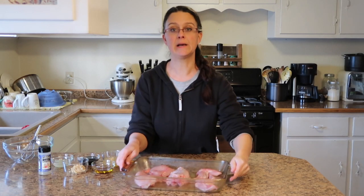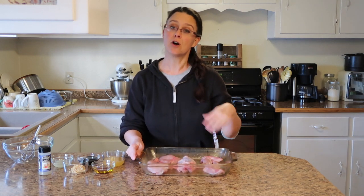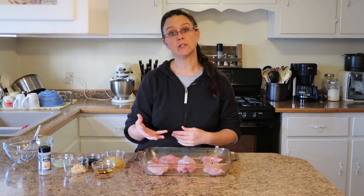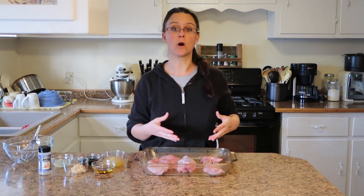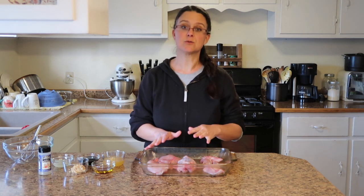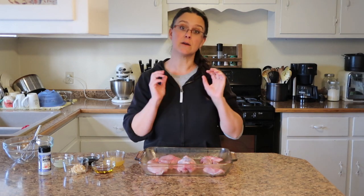I've gone ahead and cut up one rabbit. It's a large rabbit. This recipe calls for two rabbits, but because this is pretty large and one rabbit is generally enough meat for our family of four, that's just what we're using today. I have put it already in a casserole dish that has been sprayed with oil. What we need to do first is create the marinade.